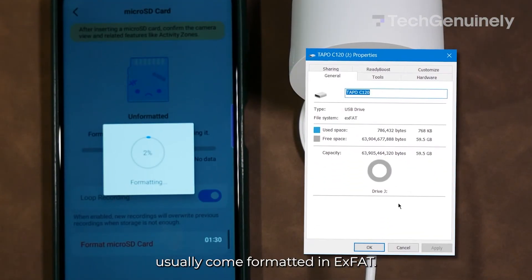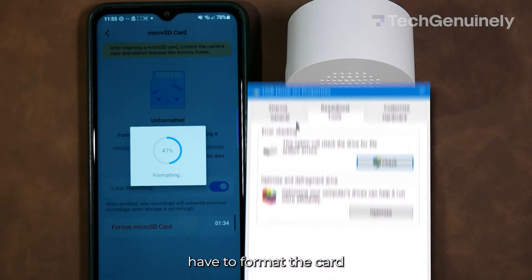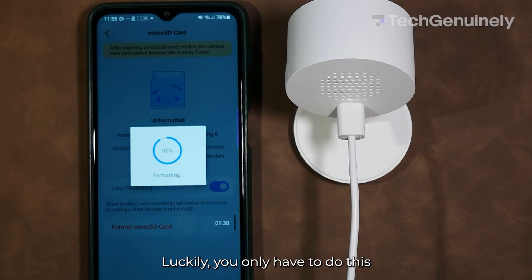SD cards these days usually come formatted in exFAT. Tapo cameras, on the other hand, have to format the card they use to FAT32 to work properly. Luckily, you only have to do this when you insert a new SD card.